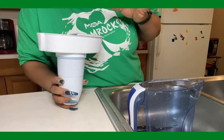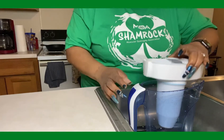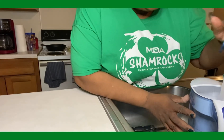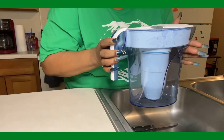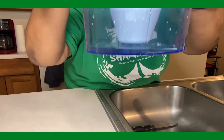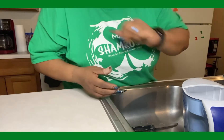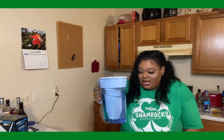ZeroWater claims that it dissolves all dissolved solids in your tap water — solids like chlorine, iron, lead, stuff like that — giving you the purest tasting water ever. It says run cold water directly into the filter, let it drain through, and repeat the process until the pitcher is full. It's draining through right now. I'm going to keep filling it, letting it drain through, and when it's full I'll be right back. The water has filtrated in as you can see.